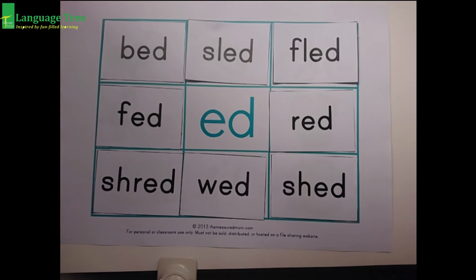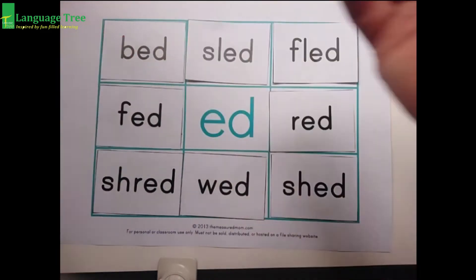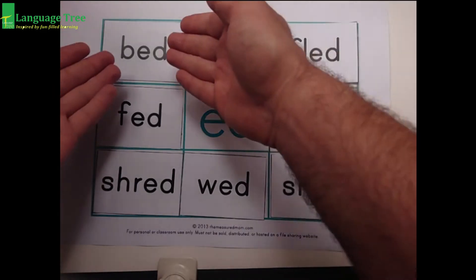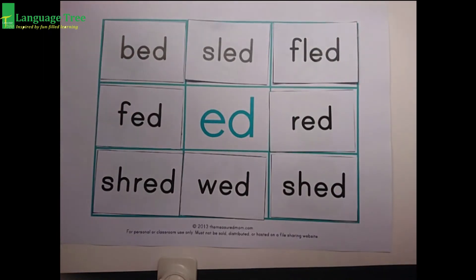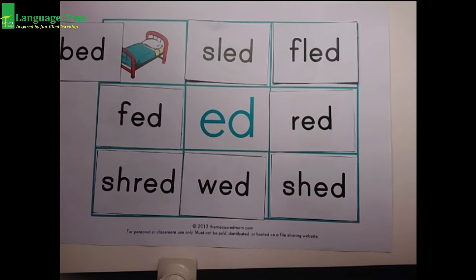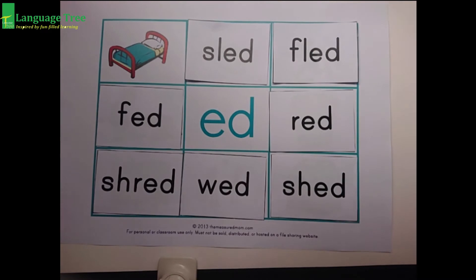Now, when we say our word, I want to start with our new sound first. Ed, ed. And then look at that — there's a B. So I'll say, ed, ed, bed. And then I'm going to remove this one. And look at that! It's an ed, ed, bed. Wow! Do you have a bed at home? I have a big bed.